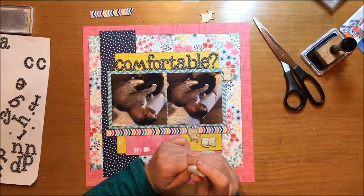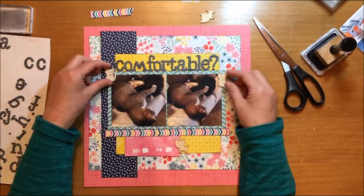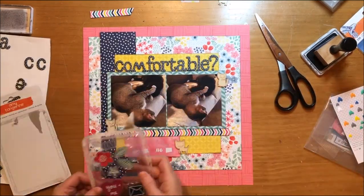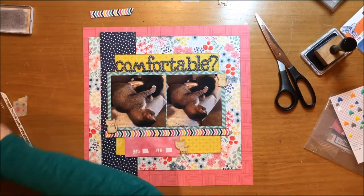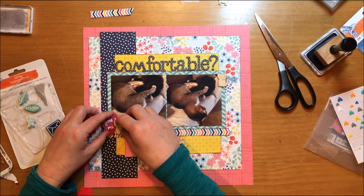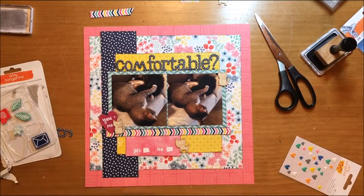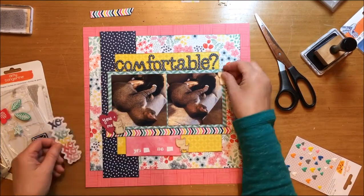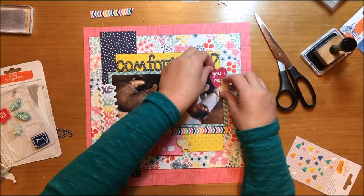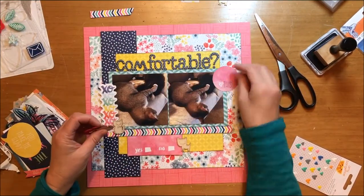Seven Paper was a Studio Calico company and they are no longer producing scrapbook supplies, so you'll probably have a hard time finding these cats. When I bought them I bought one package, and then when I placed another order at Cherry on Top I bought a second package because I love them so much. I don't use themed embellishments like that all the time, but the cats were so cute I couldn't resist. I did pull those rubber charms and now I'm working with the die cut and ephemera pack from Better Together as well.